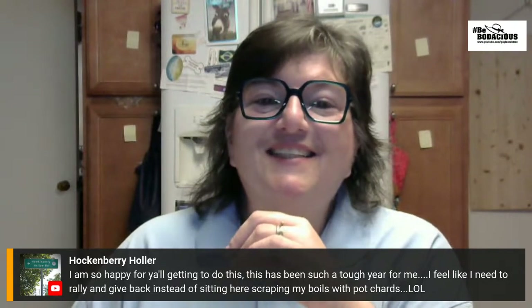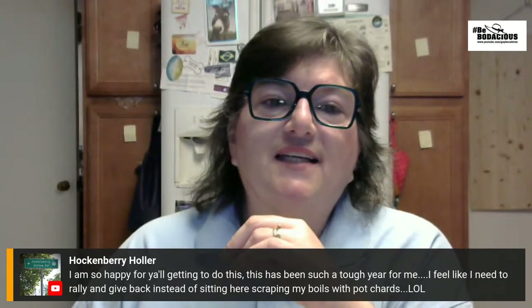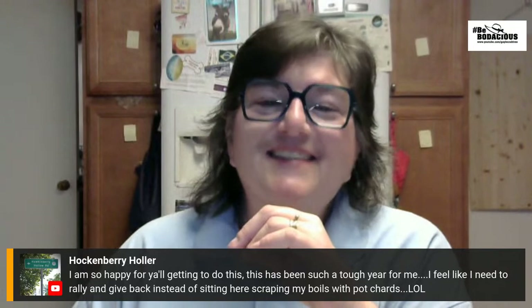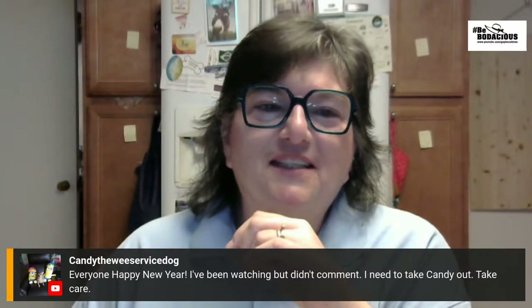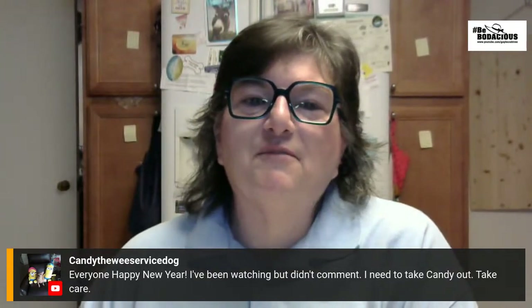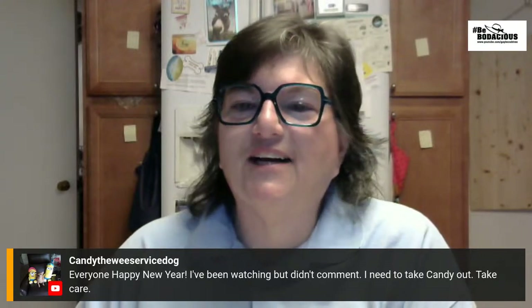Cantabury Holler says this has been such a tough year and she feels like she needs to rally and get back at it. If you want to come and join us or if you want to help us get the word out, we can talk. We've got Candy the service dog checking in — she says everyone happy New Year, she's been watching but hasn't commented. She needs to take Candy out — take care! Thank you for watching. Give Candy a hug for me.